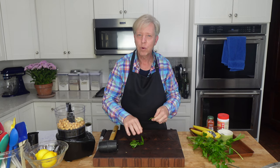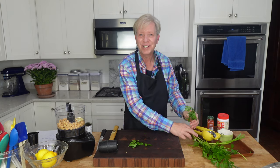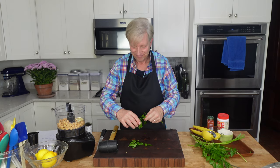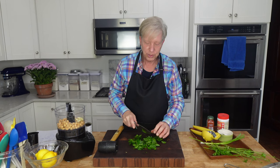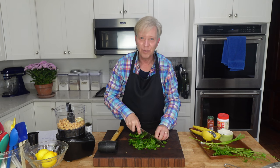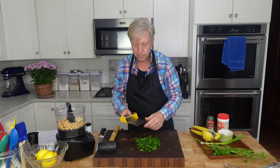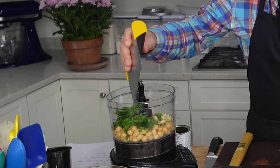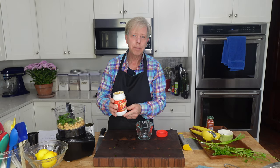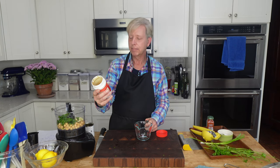Then we need about a quarter cup of parsley leaves. This is flat-leaved parsley that we just harvested from the garden. I'm going to just roughly chop these — the food processor will do the rest of the work. In they go. Then we need one-third cup, or about 80 mils, of tahini. Tahini is simply pure ground sesame paste.